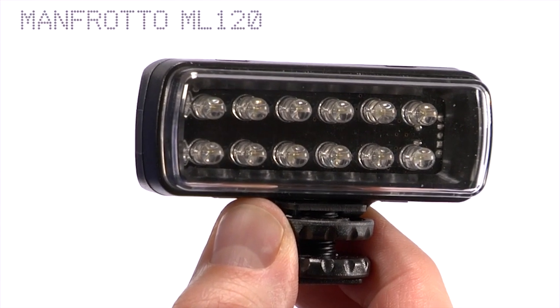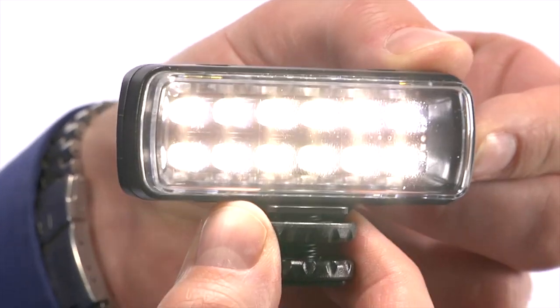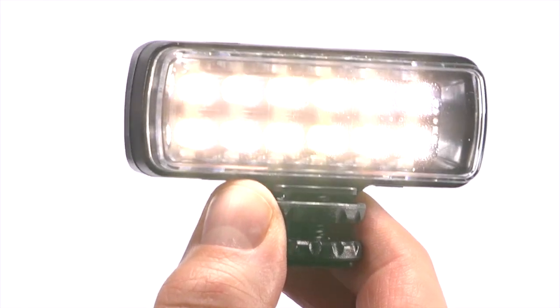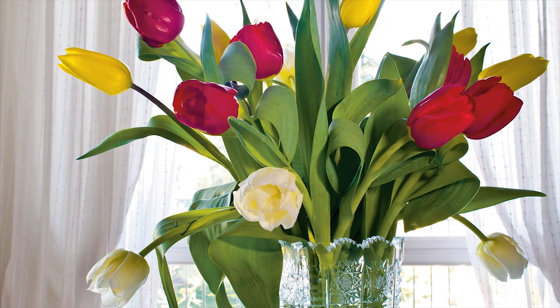The Manfrotto ML120 is a pocket-sized LED photo and video constant light source. Continuous light allows you to instantly see the light that you are going to get. It is great for photo, but is ideally suited to cameras that have video capability.